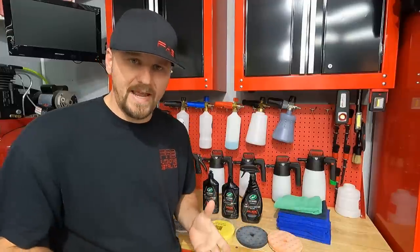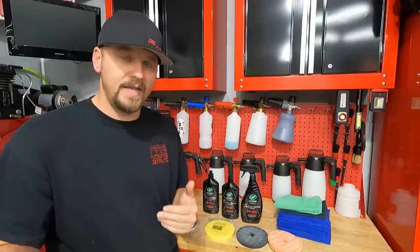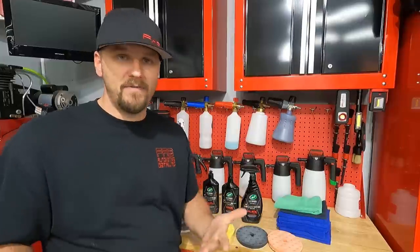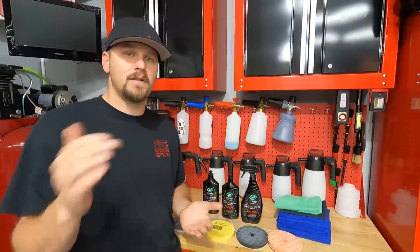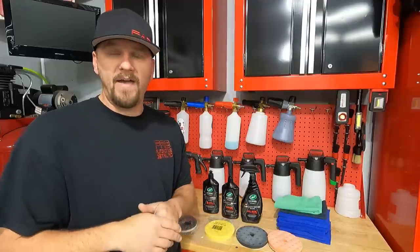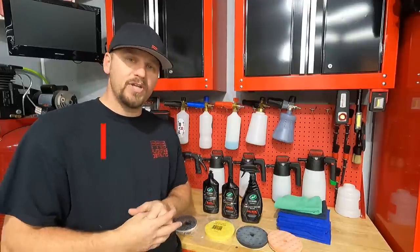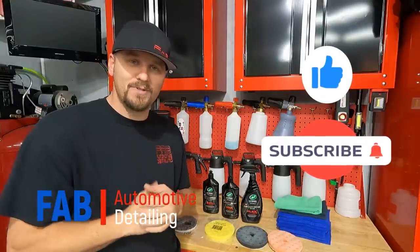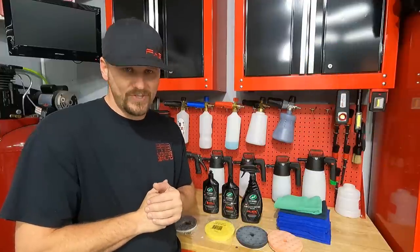If this product is on Amazon, I will put it in my Amazon store. There's always a link in the description of every video. I'll also put a link to Turtle Wax's website where you can buy this. So you don't feel like I'm trying to get you to buy it from me — you can buy it from whoever you want. I just always like to give you guys an option. I really appreciate you guys stopping by checking this video out. If you liked the video, please give me a thumbs up, hit that subscribe button, join the Fab family — we'd love to have you. And we'll see you in the next video.